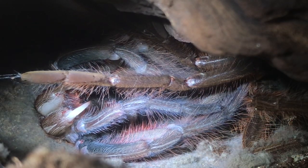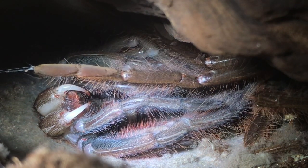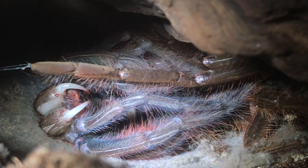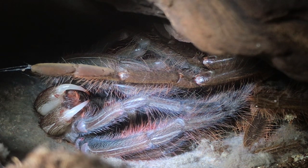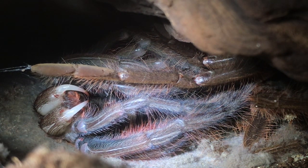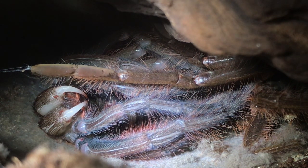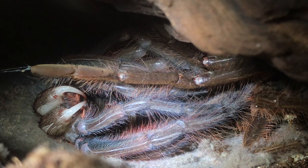He's definitely not mature yet — I can see his palps and I can't see any bulbous palps, so he's not mature yet, which I thought he wouldn't be anyway. Next month he will definitely be a mature male.